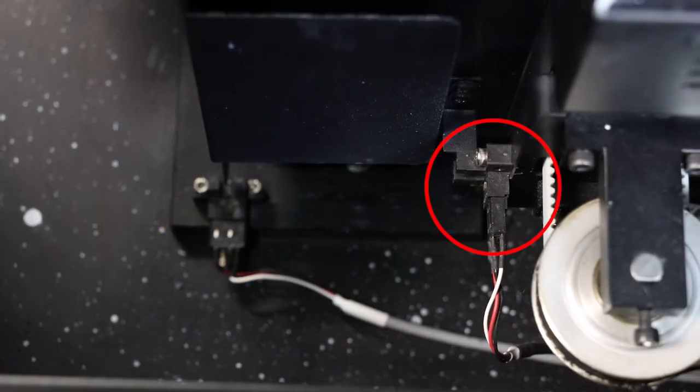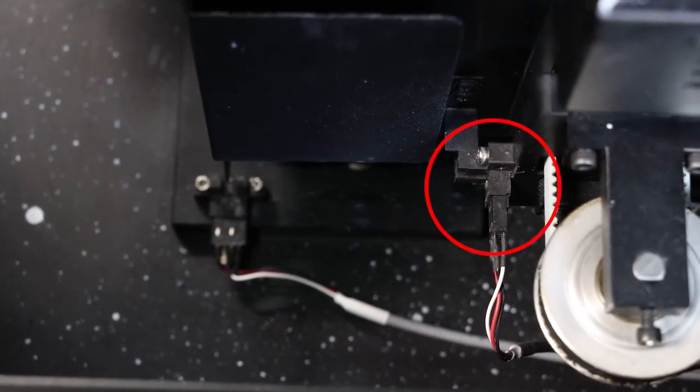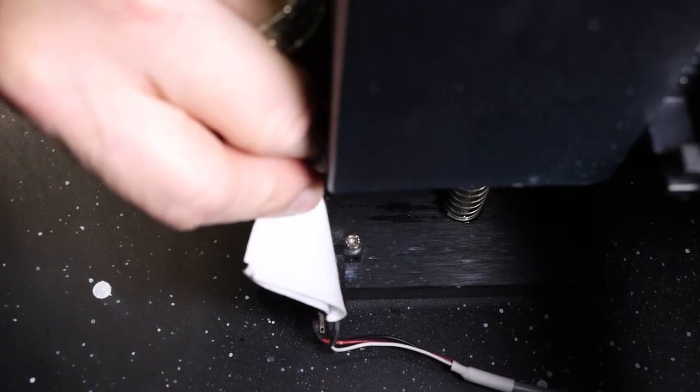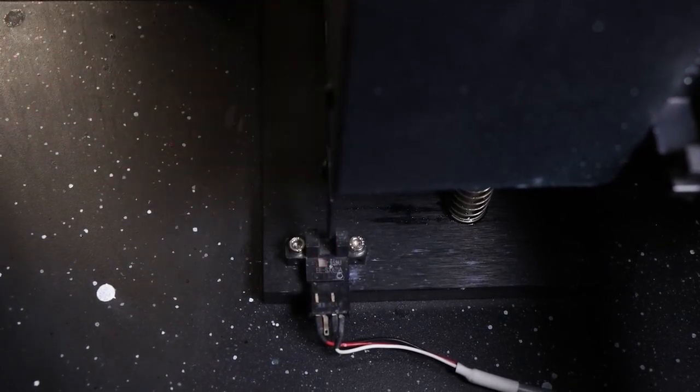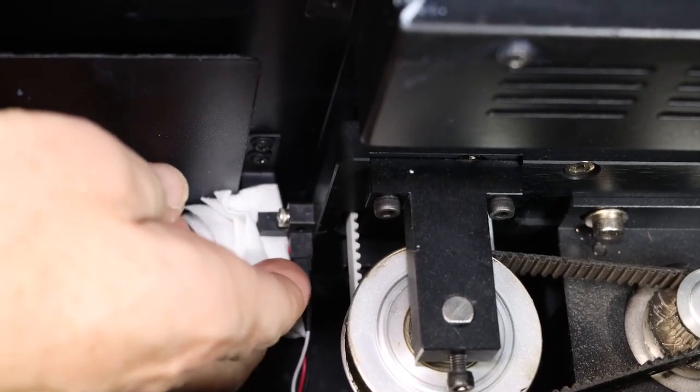The capping and carriage home sensors are located to the right side of the capping station. Use a lint-free cloth to gently clean the capping station sensor, removing any dust or debris. Repeat the process for the carriage home sensor.